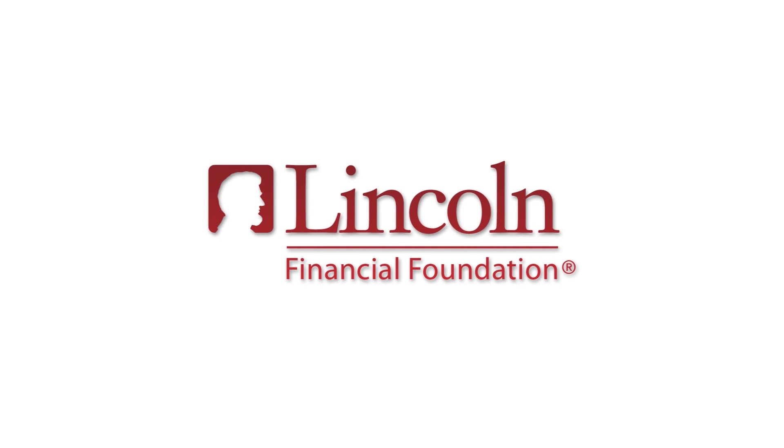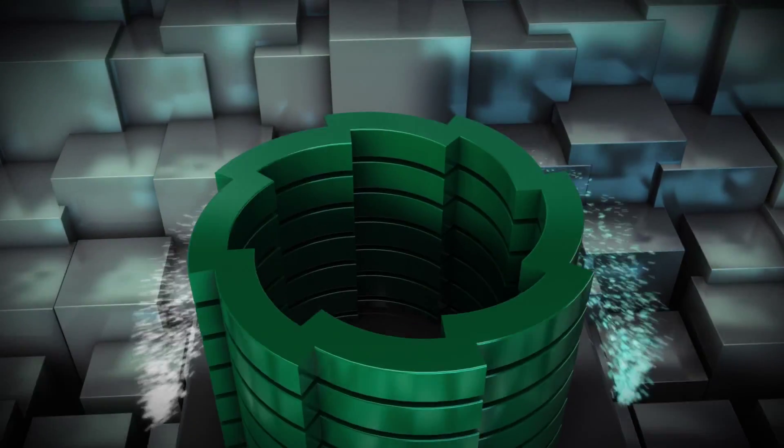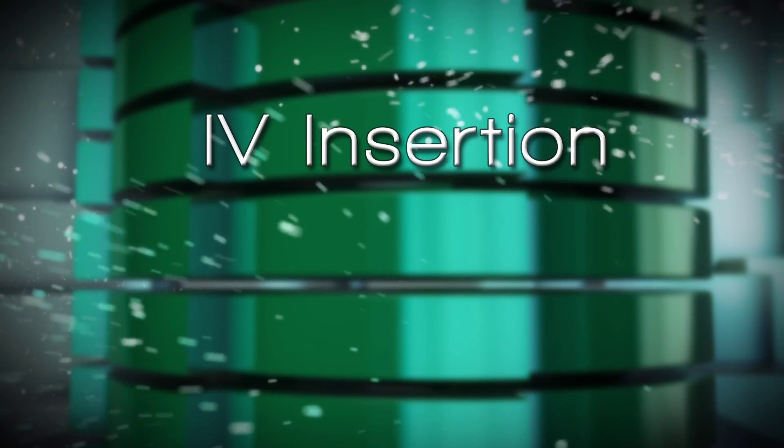The following has been made possible with a grant from the Lincoln Financial Foundation. IV Insertion.